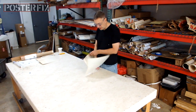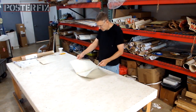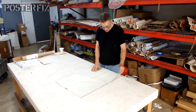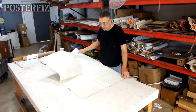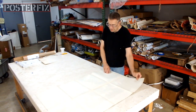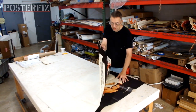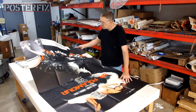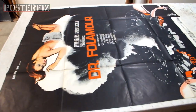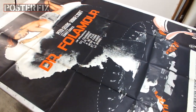Hi, I'm Chris and welcome to Poster Fix. Today, Dr. Strangelove. It's a folded poster and I'm going to unfold it. These folio creases are heavy and they can be flattened out only through linen backing. It's in really, really good condition. Wow, other than the folio folds, the condition is awfully good.